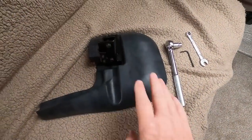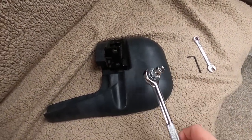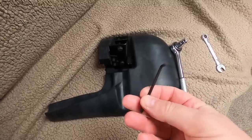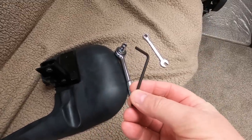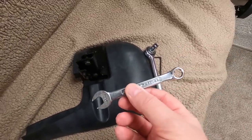So I'm going to take you outside and show you the fitting of these mud flaps. Exciting stuff isn't it? Things you will need: obviously the mud flap itself, a 10mm socket, the allen key that comes with it, and possibly a 10mm spanner as well.